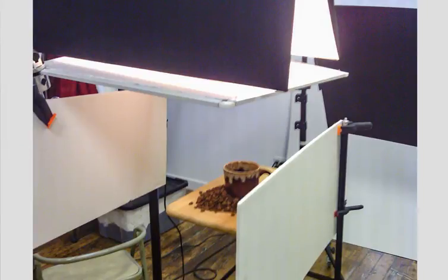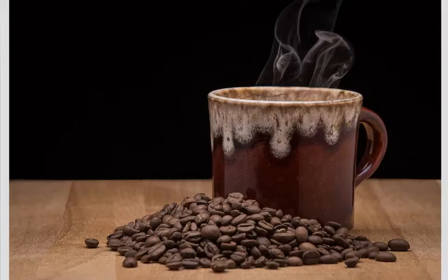Now we've seen the lighting, let's go back and look at the shot. Very, very nice.